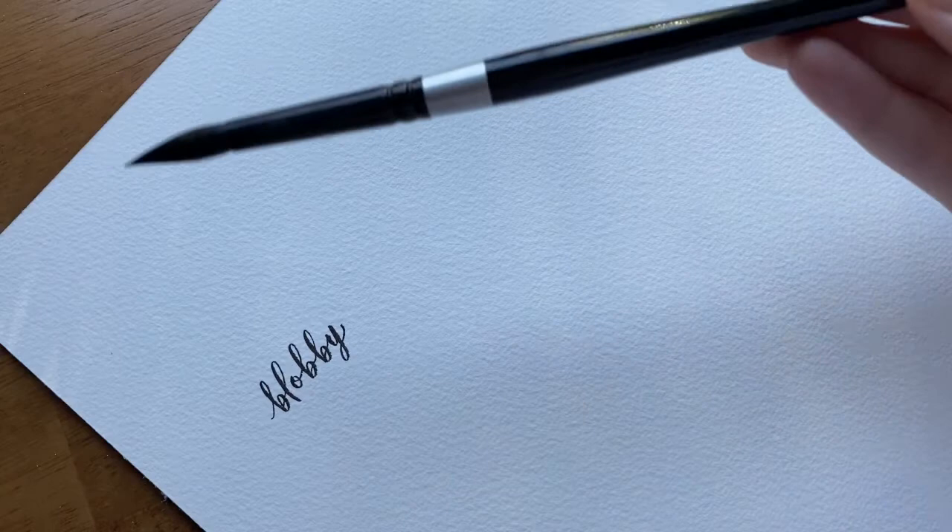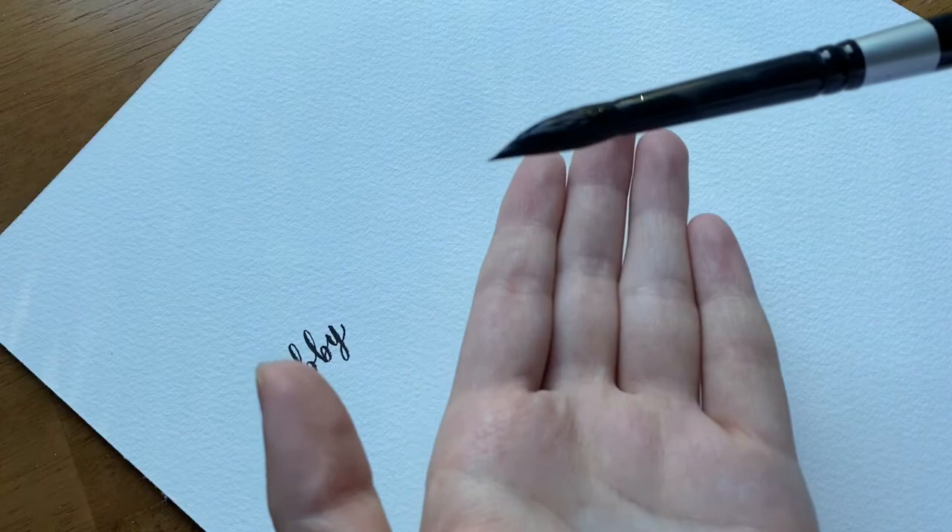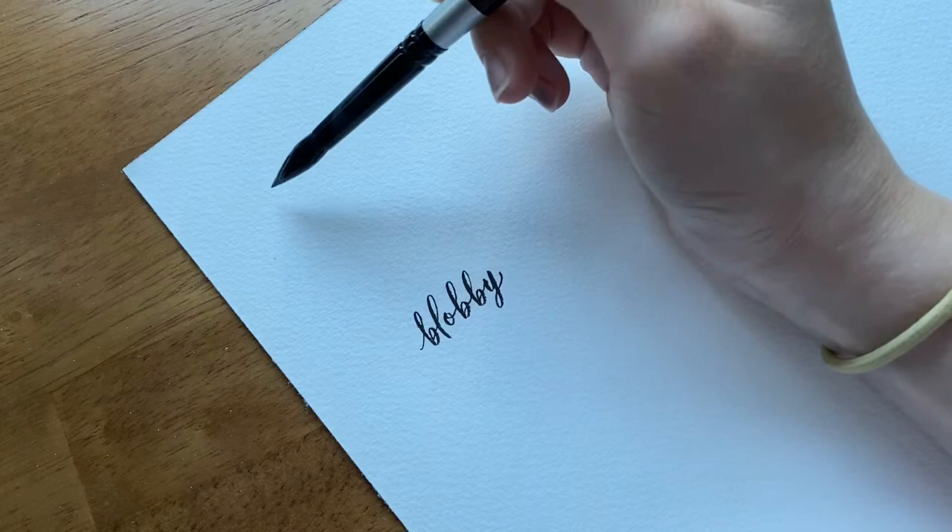It helps to loosen up your wrist and lean into the abstract nature of loose watercolors. You can use a multitude of different brushes. For the first demonstration I'm going to use this silver brush, which is a combination natural and synthetic paintbrush, so it has a looser feel. It's fairly large but because it's a professional brush with a tip, I can still get really thin strokes for my trunk.